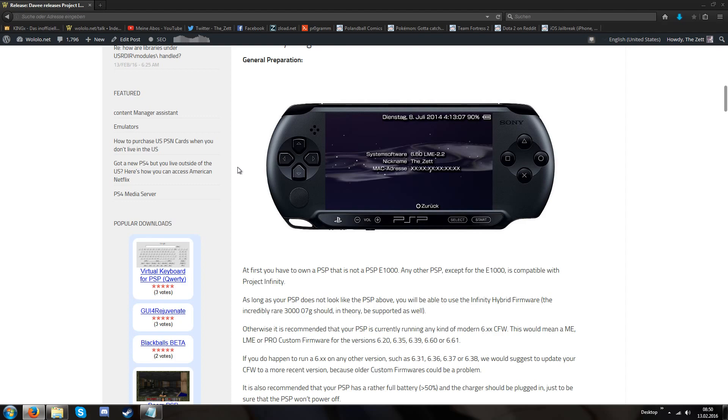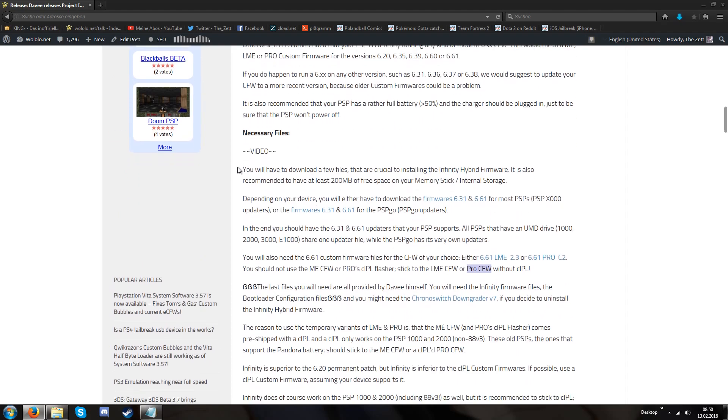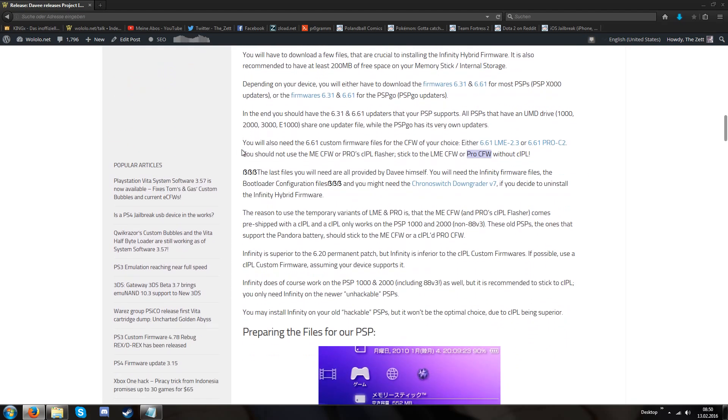In this article you will also find links like the default version 6.31 and the default version 6.61, the PSP Go exclusive 6.31 and the PSP Go exclusive 6.61. You will also find links to the LME and Pro custom firmware.